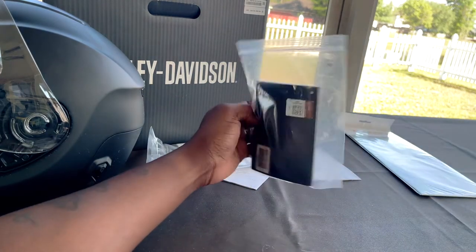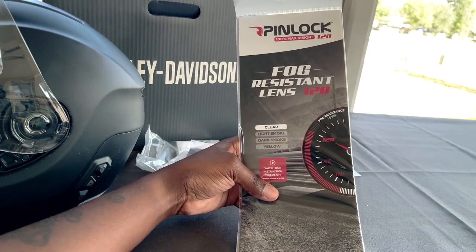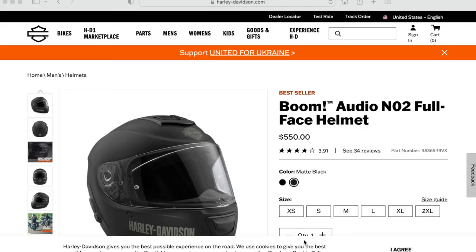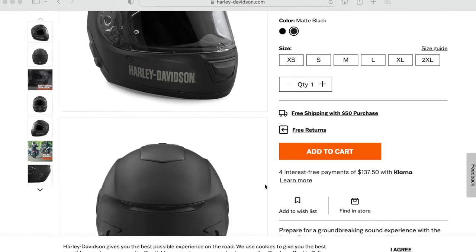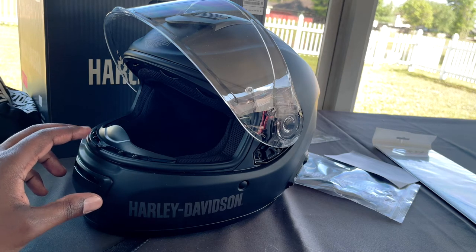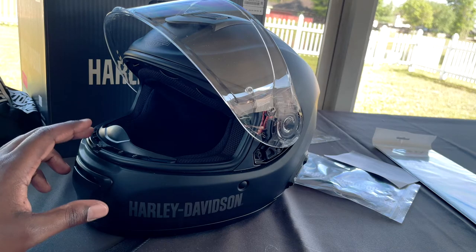If you wanted to do that, you have a big owner's manual for it. They did include — I'm not sure if this comes with all of them, but it was in the box — a fog-resistant lens and clear lens. This helmet is on the Harley-Davidson website retailing at about $550. I was able to get it a little cheaper because I found it on a Harley-Davidson dealership website — you can find them about a hundred bucks cheaper than the main Harley-Davidson website.